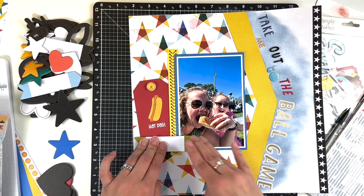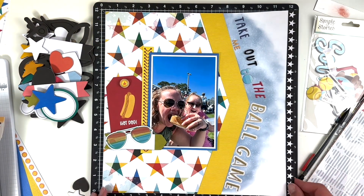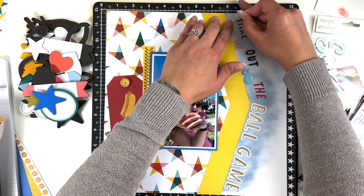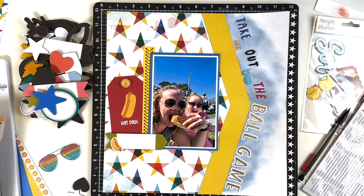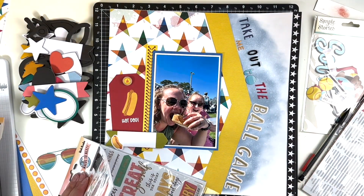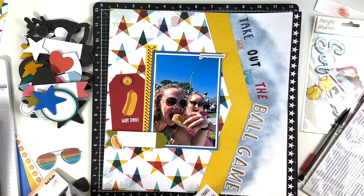There is this piece here that I'm going to journal on a little bit. I didn't like how there was a gap between the hot dog and the bottom, so I moved that tag down a little bit. Then I used a wood button from one of the Sun Kissed by Cocoa Vanilla — it had a star on it and the colors match perfectly, so I figured I would use that up. I've definitely been buying new collections but really trying to use up my stash as well and mix those in as we go.